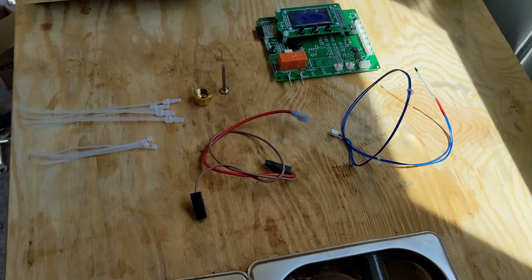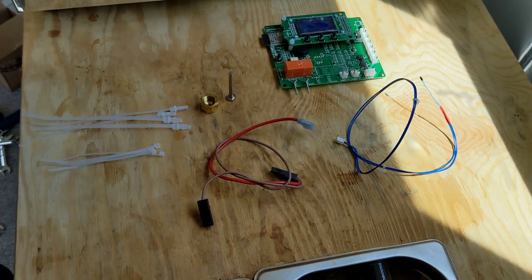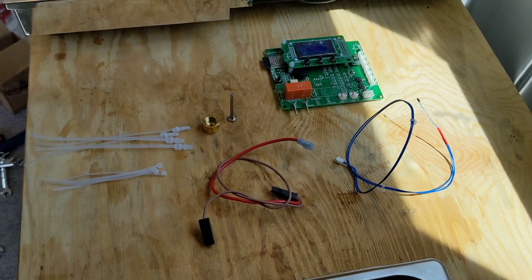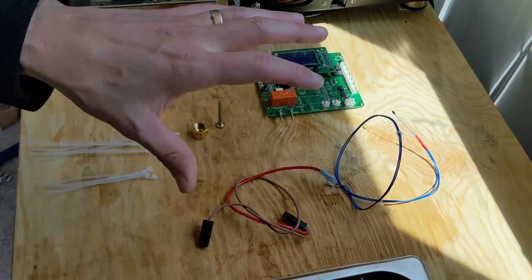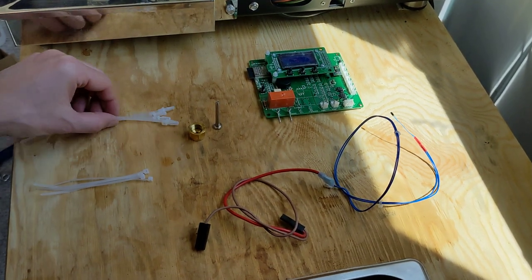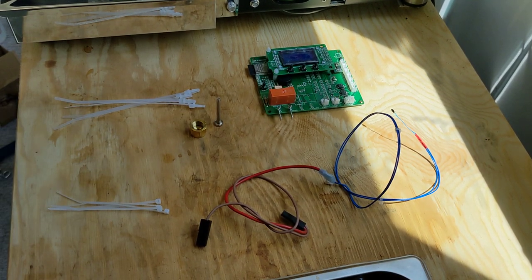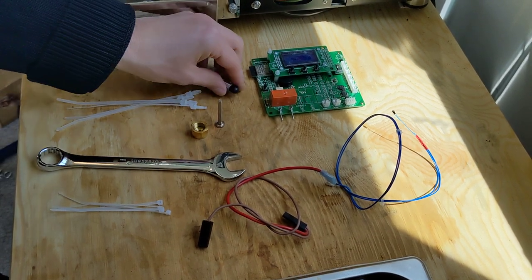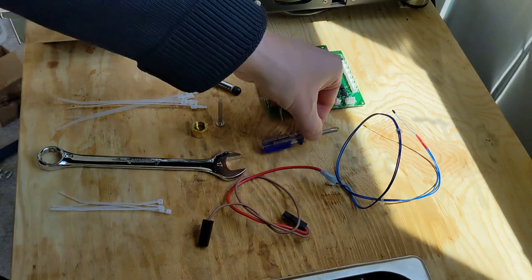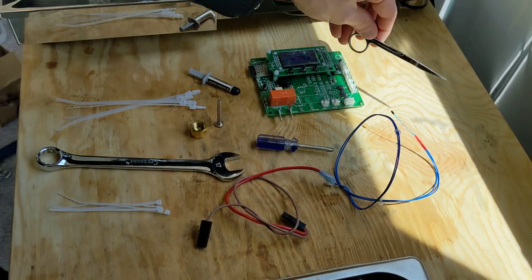In this video we're going to swap out the board and the PSAT and replace it with a thermocouple, and we're going to switch some cables. Everything on the table should be what came in the package. The additional things you'll need are a 17 millimeter wrench, some thermal paste, a screwdriver, and something to clip the wires.